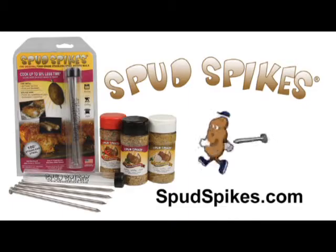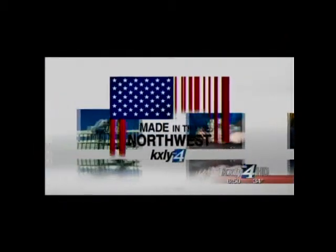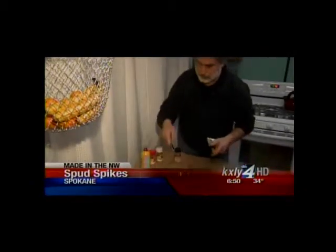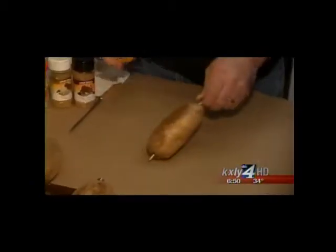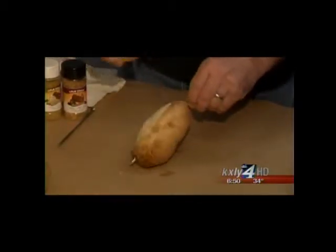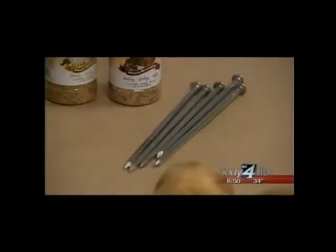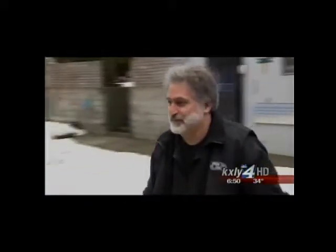A former Spokane contractor has created the Spud Spike, and it's the focus of tonight's Made in the Northwest. To say Leon Frechette likes eating potatoes would be an understatement. "I love potatoes. There's no two ways around it." Ten years ago, the former Spokane contractor and his wife stumbled upon a nail used for baking potatoes at a homebuilder's show. His wife looked into a bucket and said, "Spud Spikes" — just like that. So they went out and registered the name, and that's what they've been doing since 2003.